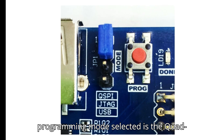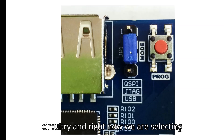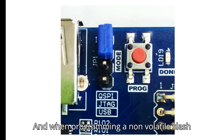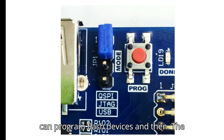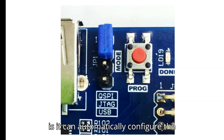If the Quad SPI programming mode is selected, the jumper position changes accordingly. When programming the non-volatile flash, a bitstream file is transferred to flash in a two-step process: first the FPGA is programmed with a circuit that can program flash devices, then data is transferred to the flash via the FPGA circuit. After the flash device has been programmed, it can automatically configure the FPGA at subsequent power-on or reset events.